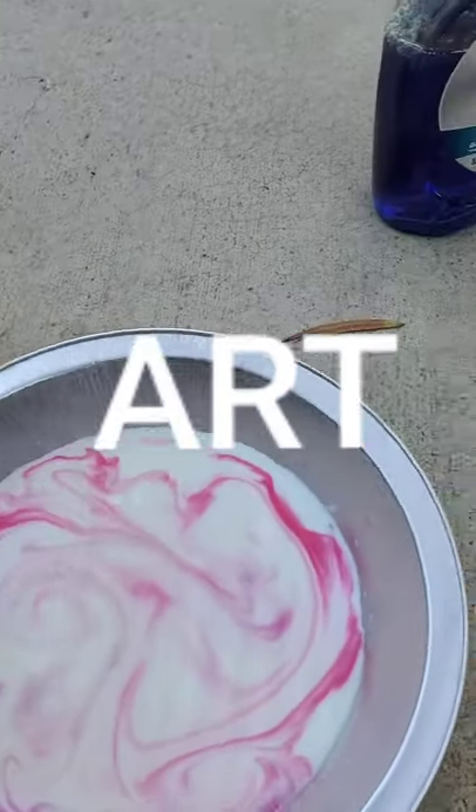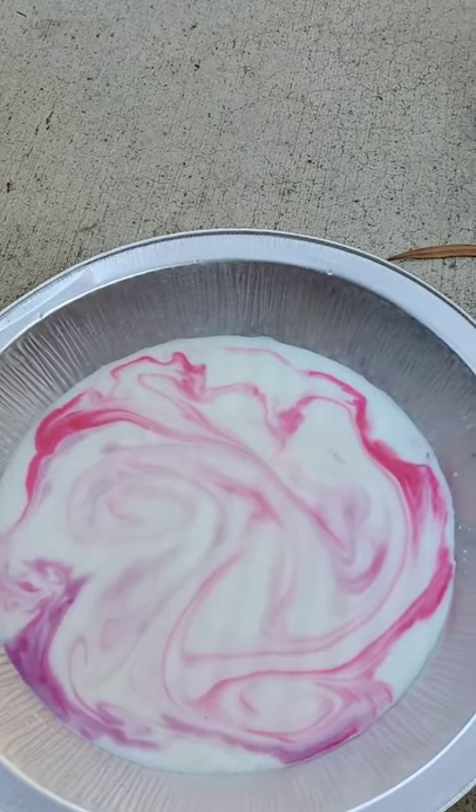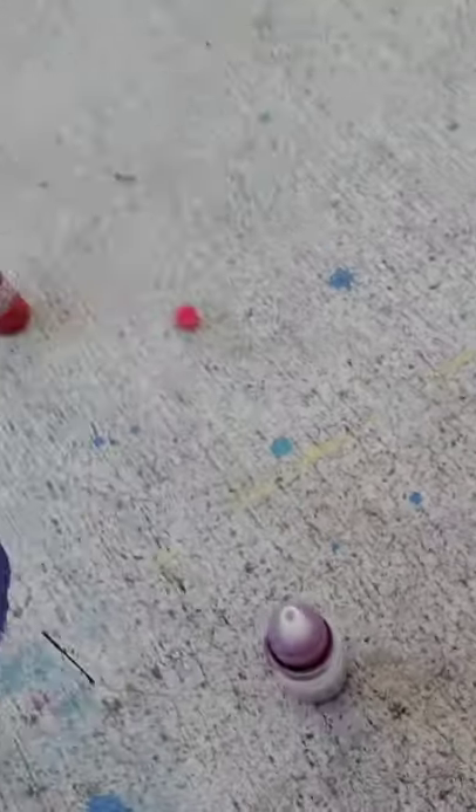Well, there we have it. This is my project today to show you what soap can do to the flu and to coronavirus. Stay healthy, be safe, and I'll see you again. Bye! Hope you like this video. Please subscribe.